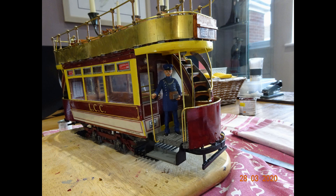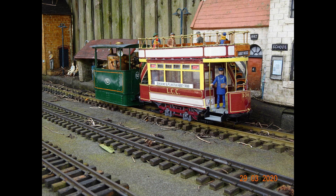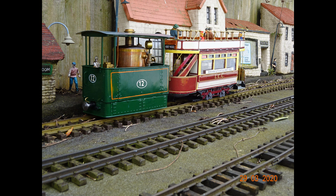A few pictures showing the finished article. The small figures that I've added to the tram were not included in the kit and came out of my box of miscellaneous bits and pieces that I keep — frankly I've got no idea where I acquired those figures.